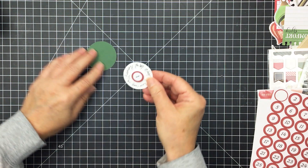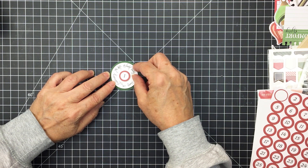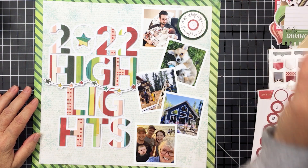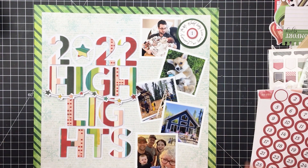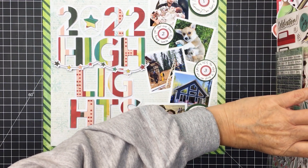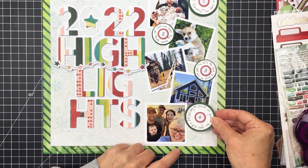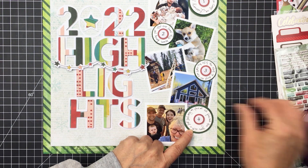For my journaling I used some punches from my stash — I punched out white and green cardstock in different sizes and did my journaling on the white cardstock. I added stickers from Vicky's collection with foam adhesive in the center to number each of the photos, then adhered the white circle with foam adhesive onto the green. I used a 2-inch punch, a 1¾-inch punch, and a 1½-inch punch. I added my journaling in a circle around the edge of those circles — I just thought it looked really cool and I didn't need a ton of journaling, just enough to remind myself of what was happening in each photo.